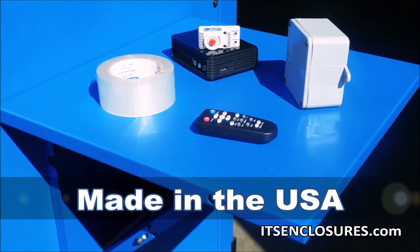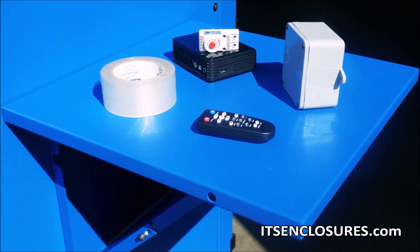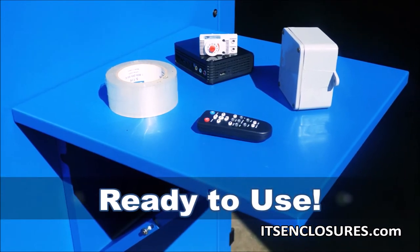The folding shelf is always made in the USA and completely assembled and ready to use upon delivery.